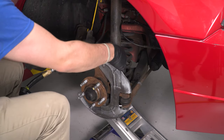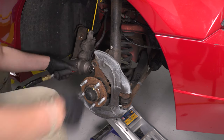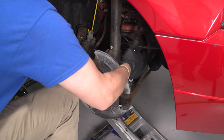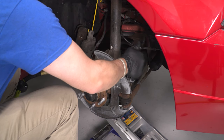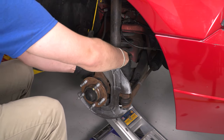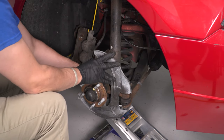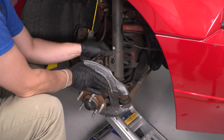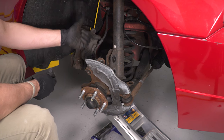There's the first nut and the second one. I'm going to try to pull one of these bolts out — there's one, there's two. Then I'm going to let my spindle just hang out here. My strut is free now, so I can lower my jack slowly and have the pocket spring come out.